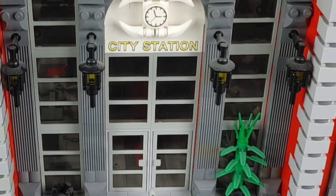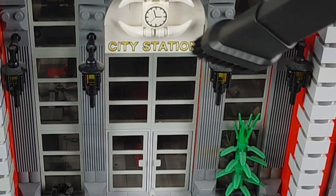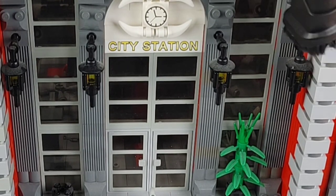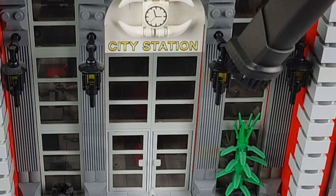My train station was an absolute disaster and I thought it was in dire need of a cleaning, so I thought I would demonstrate how well this can clean and vacuum your Lego builds to keep them nice and dust free.